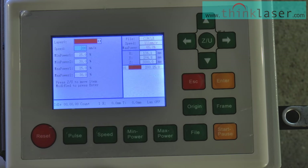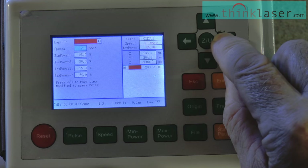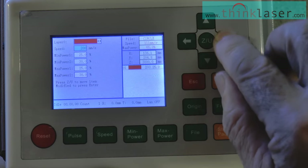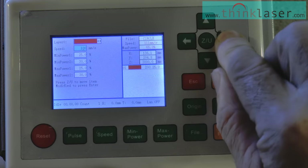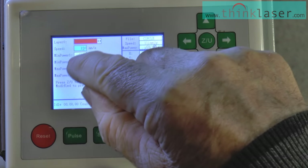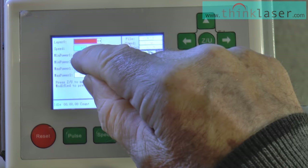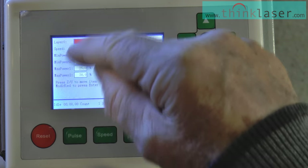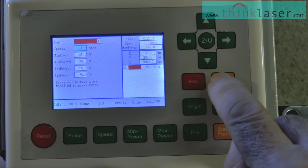We're at 200 millimeters per second and we'll change that to 150. Bear in mind the base program back in the office is still 200 mm/s but I'm editing it on the machine here to 150 millimeters per second. Then press Enter. Going down the list — something important to remember: it shows minimum power and maximum power. Quite often you can get mistaken and put them in the wrong order, so read them very carefully. When we're happy, press Enter — 'Set up success.'